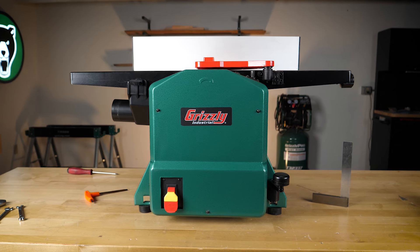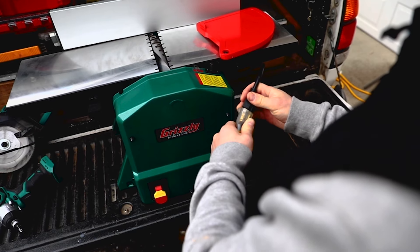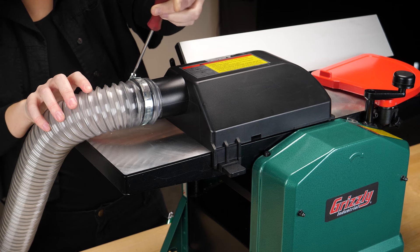Both models offer a powerful one and a half horsepower motor guaranteed to work on standard household circuits. Easily connect to a dust collector to keep your shop tidy.